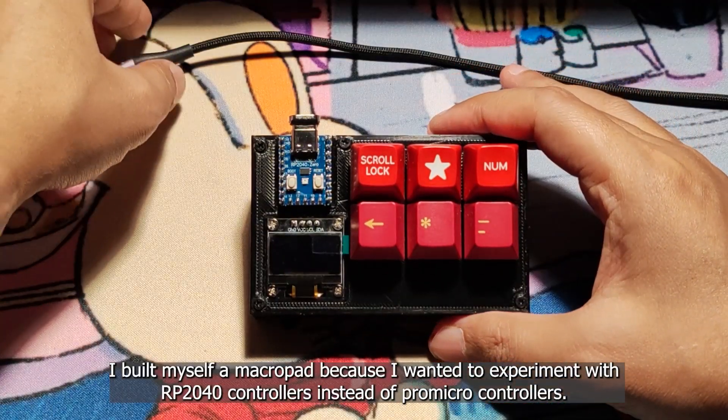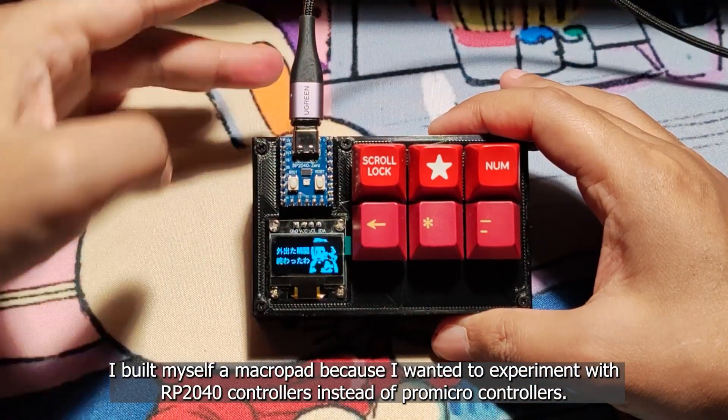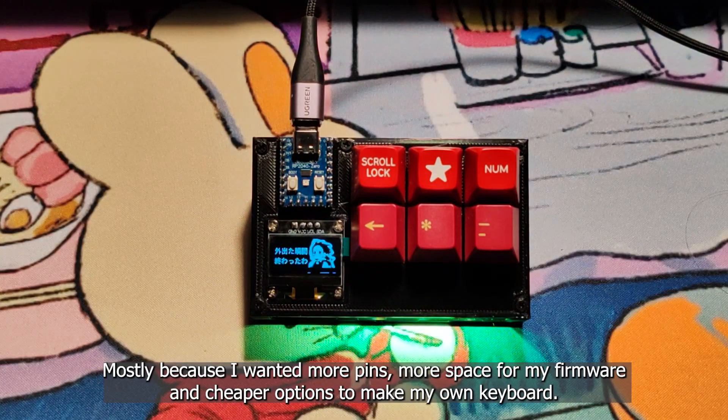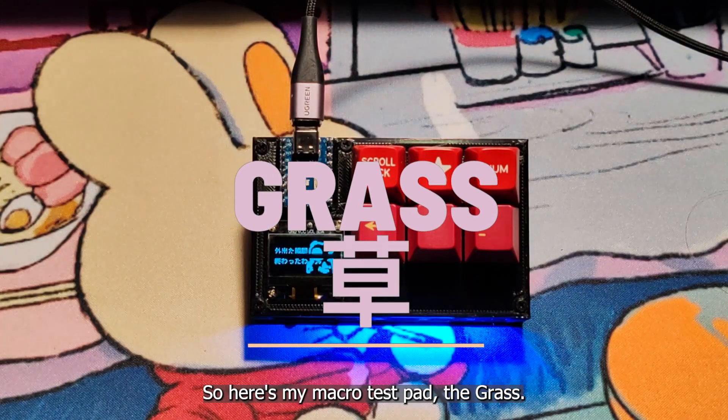Hello guys! I built myself a macro pad because I wanted to experiment with RP2040 controllers instead of Pro Micro controllers — mostly because I wanted more pins, more space for my firmware, and cheaper options to make my own keyboard. So here's my macro test pad, the GRASS.